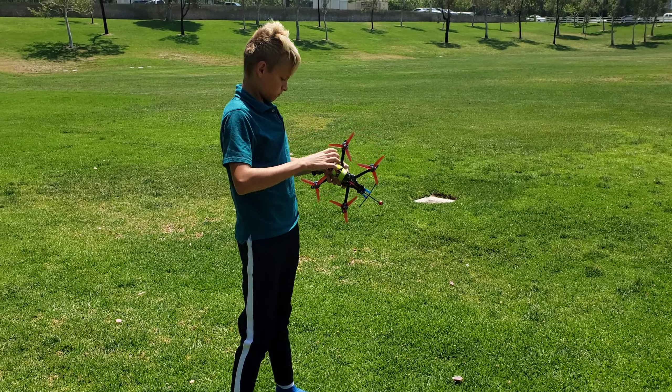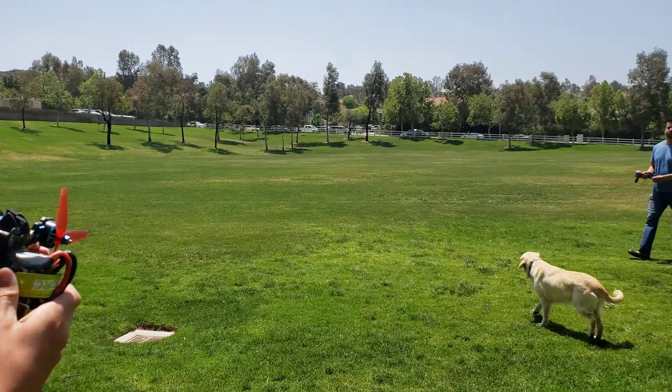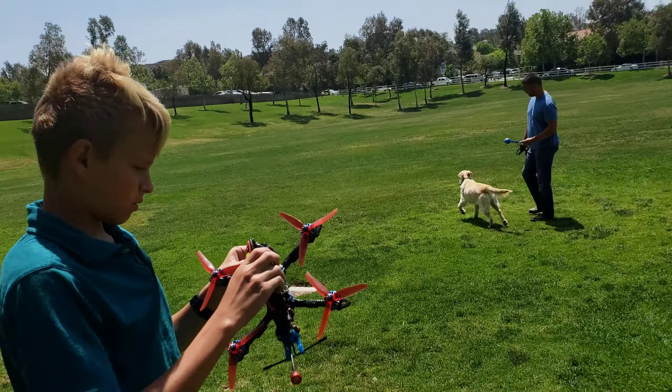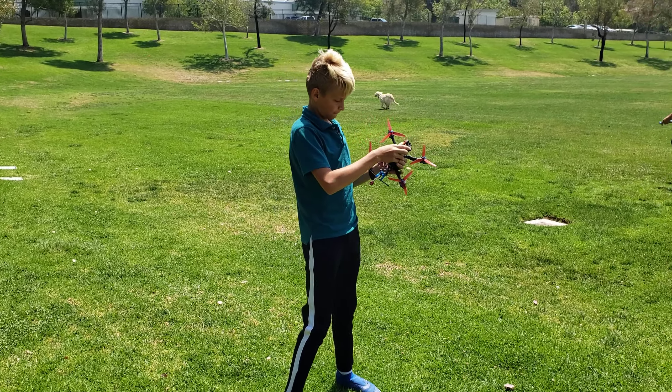One of these screws just came loose, so I'm just tightening that up to make sure it doesn't fall out when I'm flying — and that would be bad, because I'd lose it. Losing screws is not a good thing, especially when something's zooming around in the air. Okay, that looks fine.